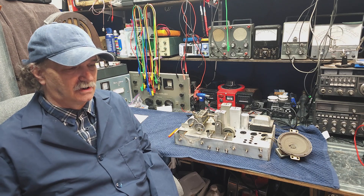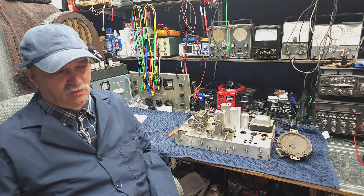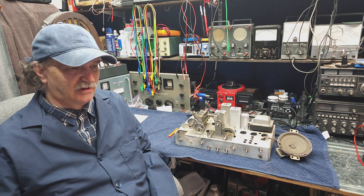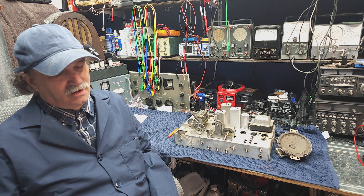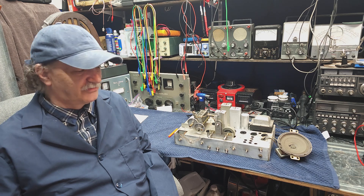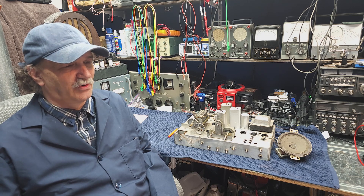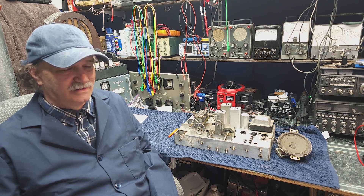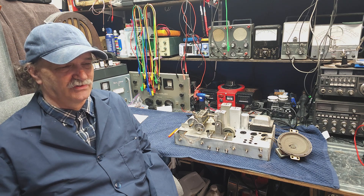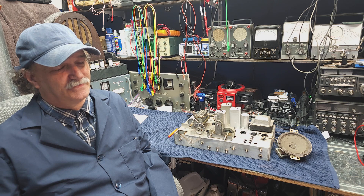Resistors fail for a number of reasons. In these old radios, you often have them fail due to high current — they've been passing a high current and heating for a period of time, and a resistor can climb in value or just drop in value. Also, these old carbon resistors are subject to moisture to some degree. But if a resistor burns up, that's probably a key indication it was either designed incorrectly or there was some problem upstream that caused it to burn up.